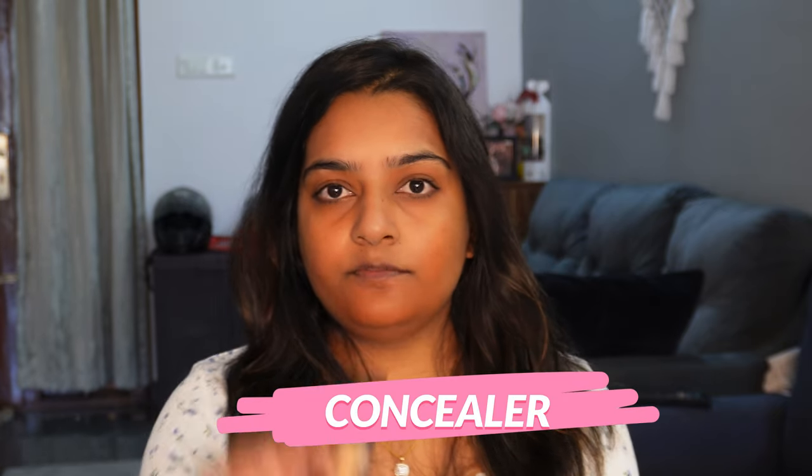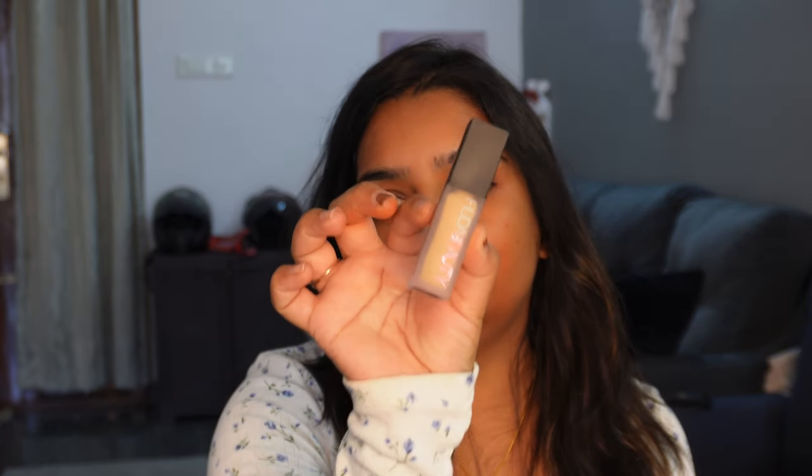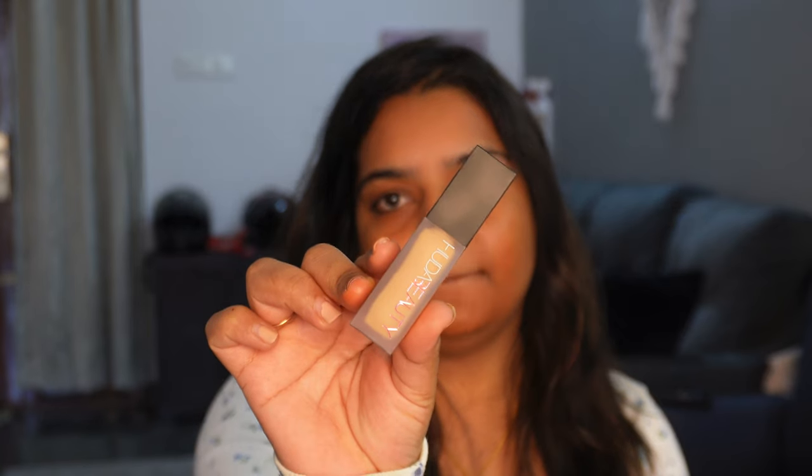In 20-30 seconds I'll move on to concealer. Next, I'm going to use Huda Beauty concealer. I'm going to use the shades correctly — I'm going to purchase the shades from the store and apply the concealer.